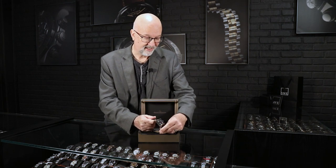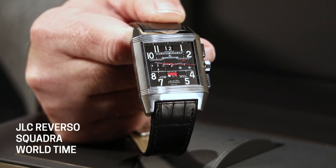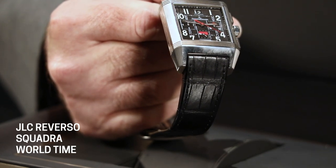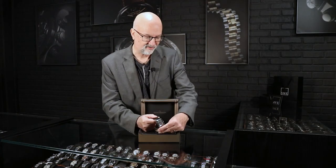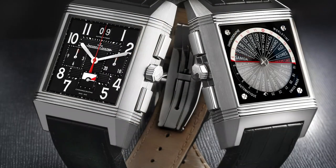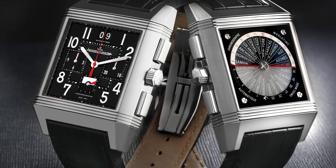When you look at this watch, you can see that it maintains a lot of the art deco heritage that JLC built into the Reverso. You can see the intersection of the lines across the top with the case lines, and the way the lugs are shaped really harkens back to the 1930s. The Arabic numerals are kind of crazy — big and bold — which makes the watch really easy to read, and they have that art deco look as well.